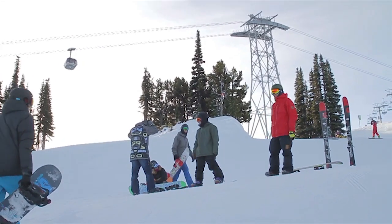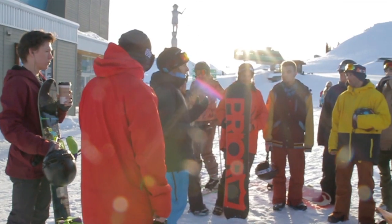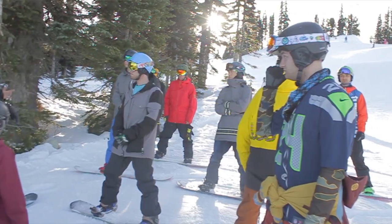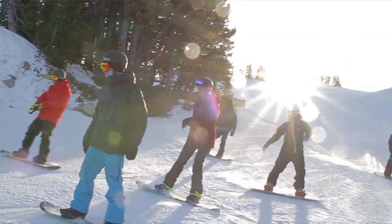We're riding with a bunch of real Snowboard Addiction customers here, and we've dissected some of the common problems that happen while people are learning their frontside 180s. The idea is that you can compare these problems to our riding to see where you need to improve.